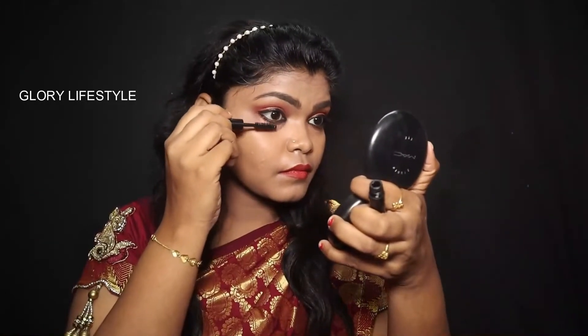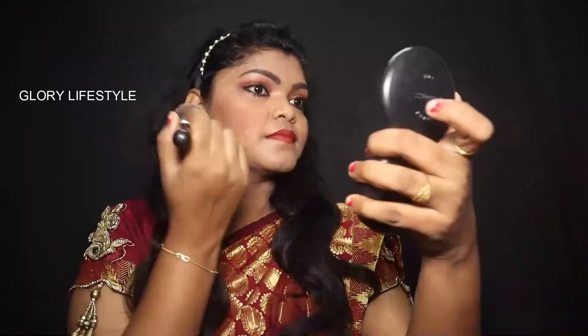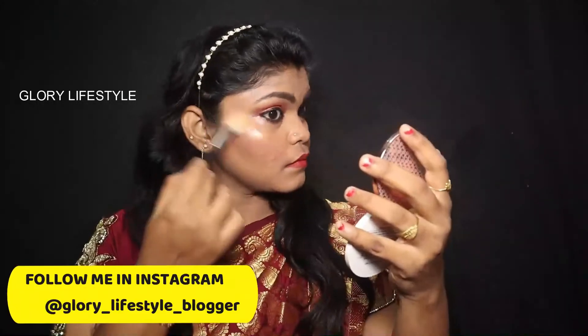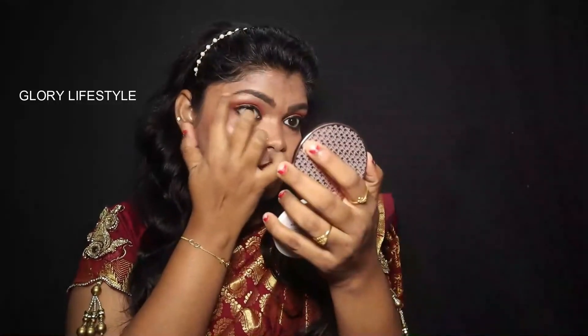Next, I apply mascara to both upper and lower lashes. Then I apply Sugar Brand Blush in a peach color. The makeup is now completed. For the final step, I use MAC Fix+ setting spray to set the look.